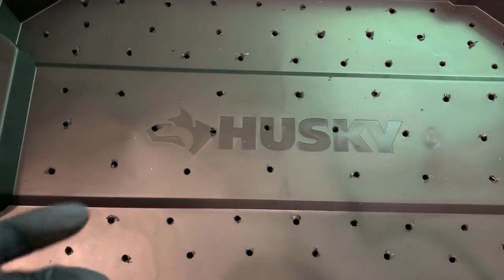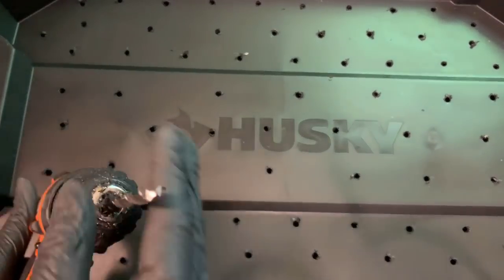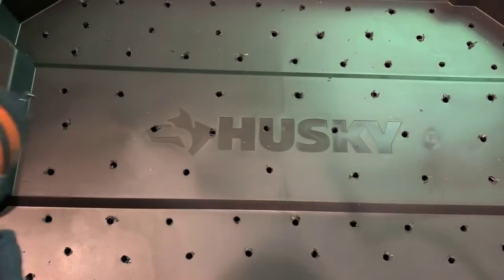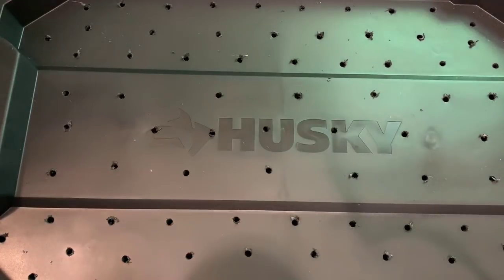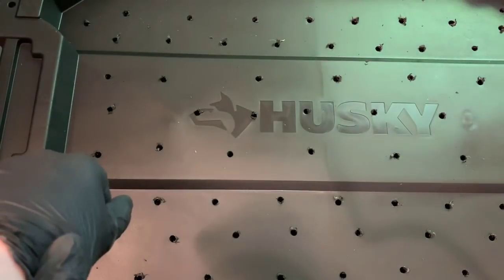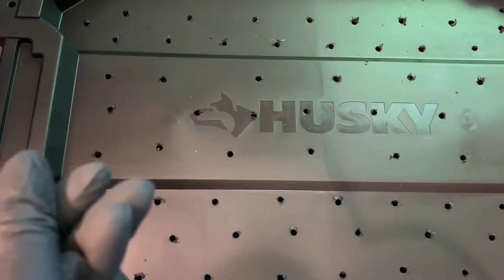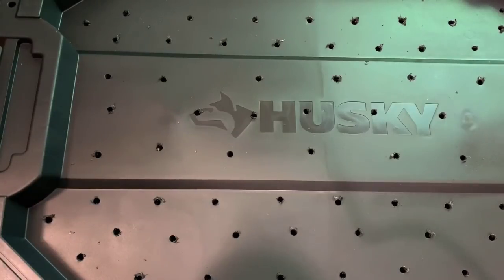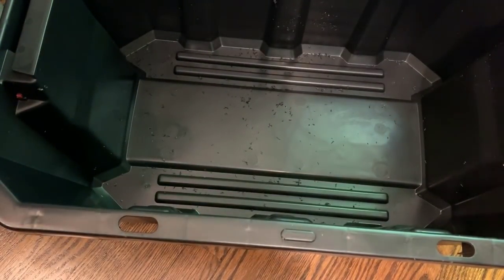I already took the liberty of drilling holes in this bin to avoid the loud noise on camera. I believe this is a three-quarter inch drill bit. My goal was to provide as much aeration as possible. If you find your bin starts to run a bit wet, you can always drill more holes in the top or around the upper rims of the sides. Some people cut a square out of the top of their bin and tape or glue mesh screening across it for even more aeration. There's no right or wrong way — just make sure you have some sort of aeration.